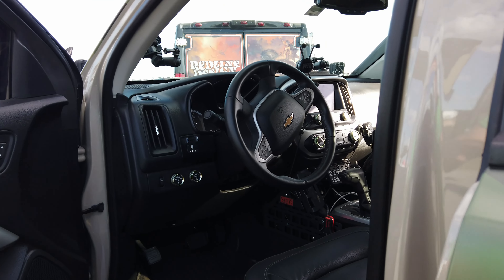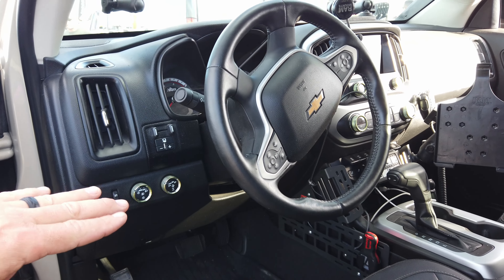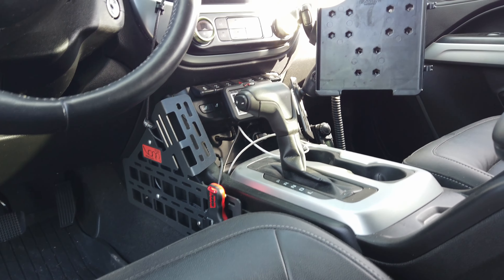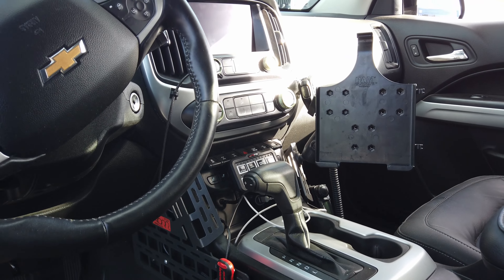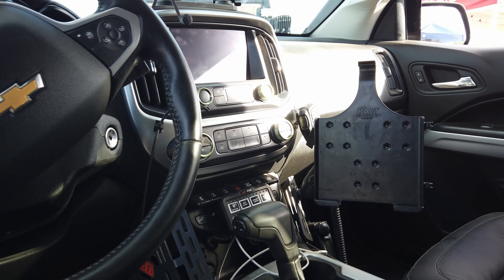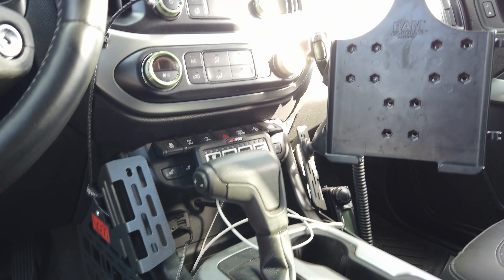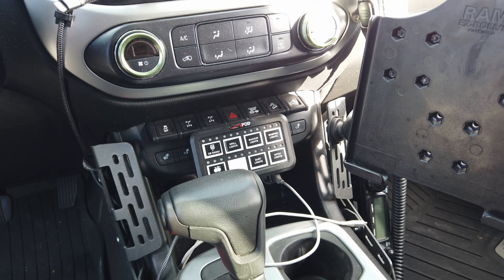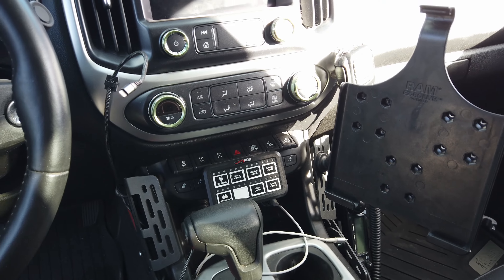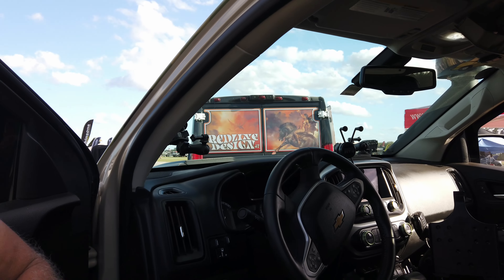For the interior, Valhalla Off-Road MOLLE panels are mounted on the center console, allowing different accessories to be mounted on each side — a radio, an iPad holder, a winch controller, and in the center the S-Pod Bantam unit, which controls all lighting and compressor power from one central location. Otherwise the interior remains mostly stock, with a few RAM mounts for cameras.